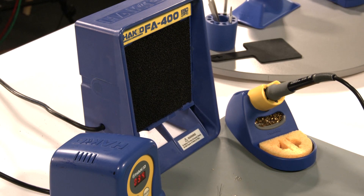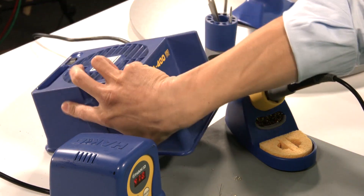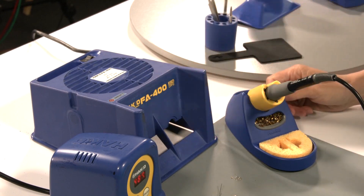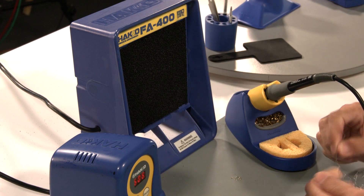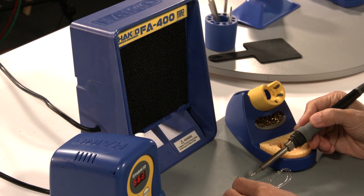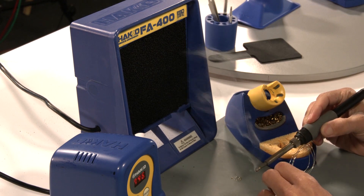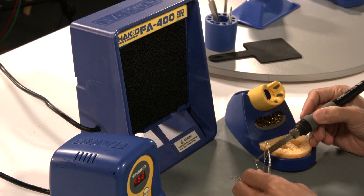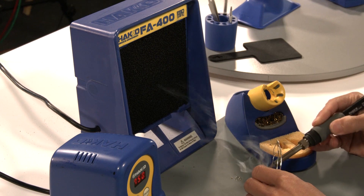I have the FA400 over here with the 888D. The FA400 is more of a desktop, benchtop smoke absorber. It's meant to take away the solder smoke away from you so that you're not directly inhaling it. You can use it a couple different ways — standing up like this, or horizontally laying on its side. The smoke comes in from the side if you're using it horizontally. There's a power switch in the back; you just turn the power on and the fan turns on. You want to keep the distance between your application and the fan about six to eight inches — that's the ideal distance for the unit to catch the smoke properly.